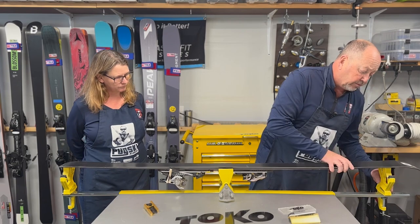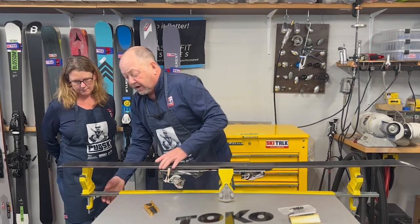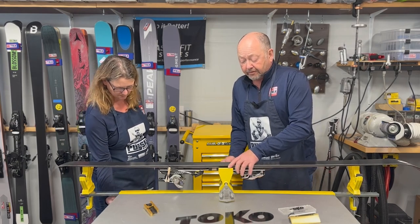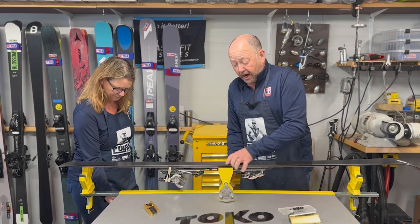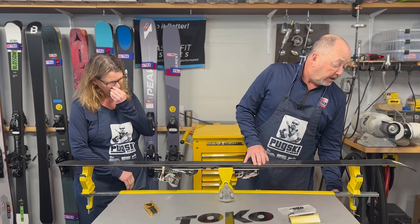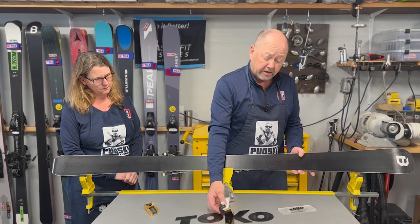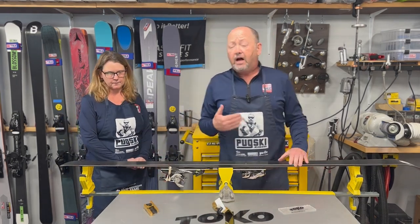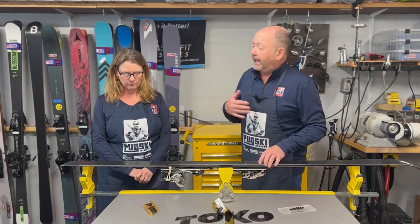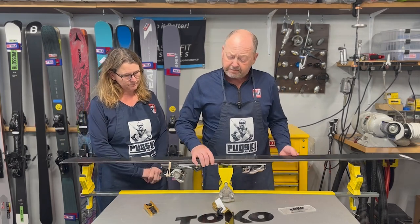With the Freeride, you want to bring the stanchions in and out enough to get a good connection in the center. You can attach to either the sidewall of the ski or, if there's a plate, to the plate. Like the Express, these also have the ability to put the ski at a 60-degree angle for edge work. The Race retails at about $170 and the Freeride at $260. The Freeride will do pretty much everything the Race will do, but not vice versa. Both vises also travel well and come with brake retention bands included with purchase.